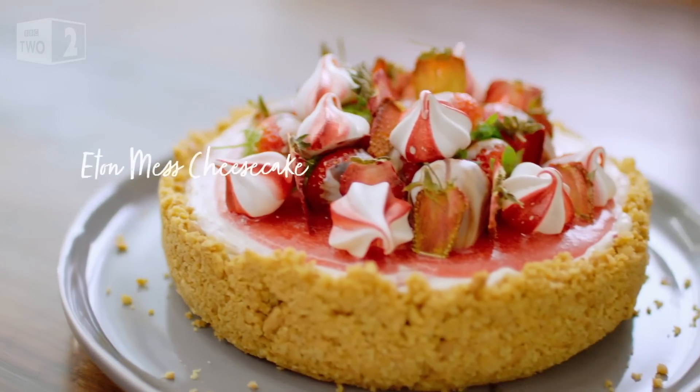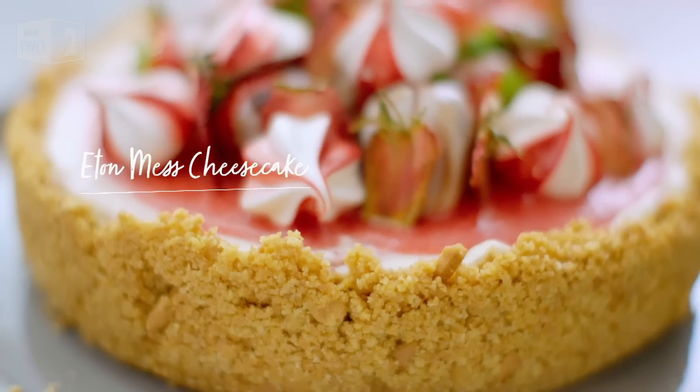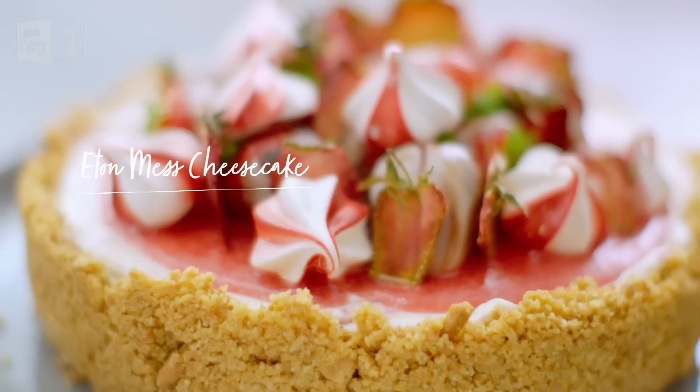This refined mash-up is my homage to the legendary dish of meringue, cream and fruit created at Eton College. I'm going to get started on the meringue, the Eton mess element of this dessert.